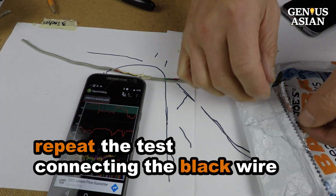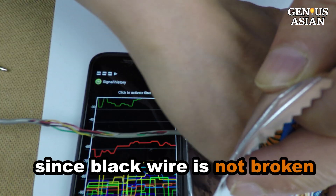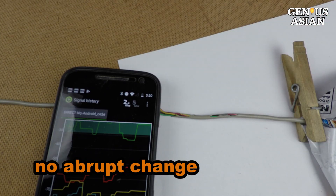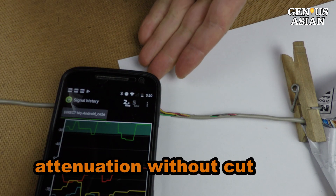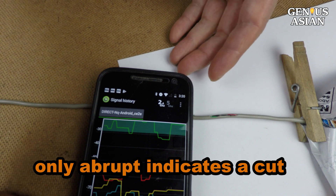I repeat the test connecting the black wire. Since the black wire is not broken, there is no abrupt change at that location. The abrupt change is an important sign because there is a natural attenuation as you move along the wire — the signal normally becomes weaker as you move further away from the source. However, an abrupt change is likely to indicate a cut.